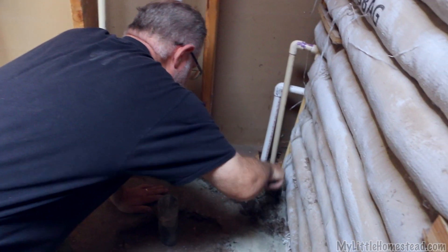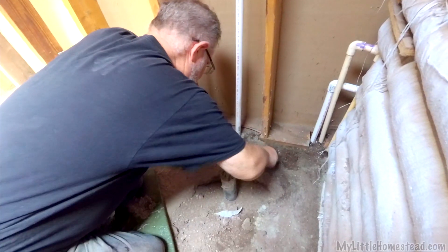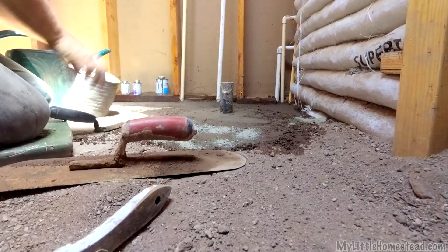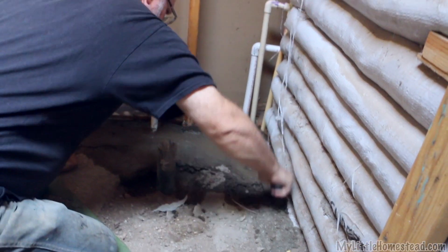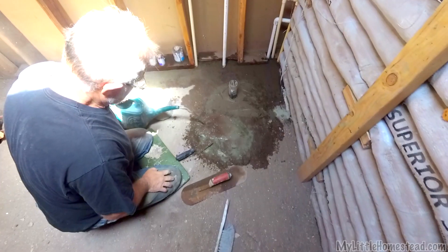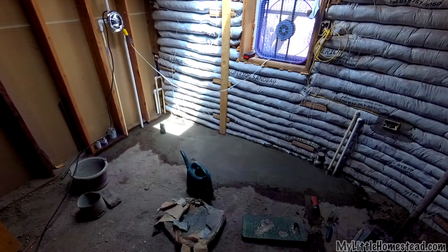We're redoing the soil cement in the areas we dug up and putting some regular cement in the areas around the pipes. Hand mixing it — we don't need a big tiller, just need to mix it up a little. We used soil cement around the shower as well. This isn't the skim layer; we're filling in the spots where we dug up the soil cement and trying to get that leveled out a bit.